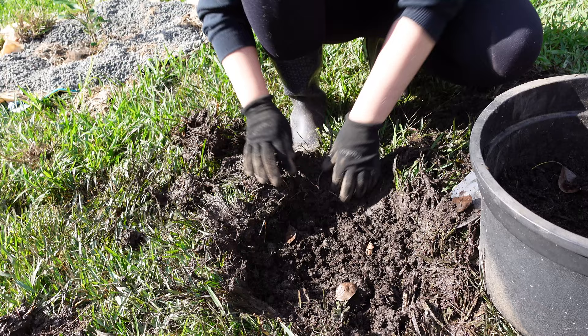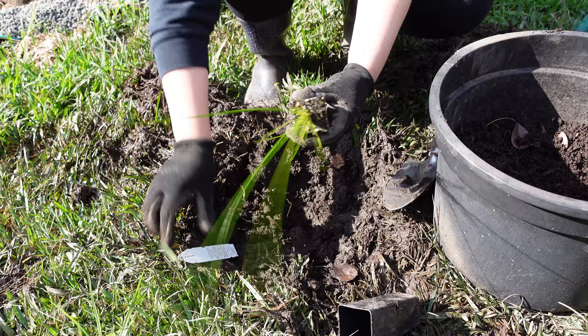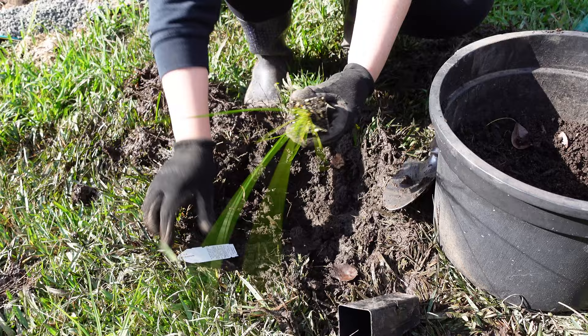You can see there's already just so many worms in the soil here.